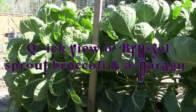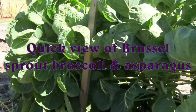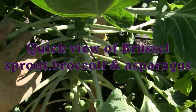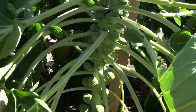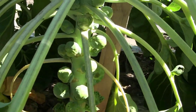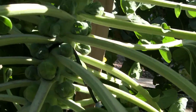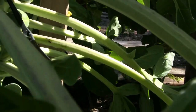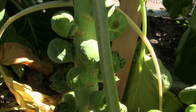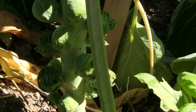We are on Brussels sprout row and these Brussels sprouts are definitely starting to grow. Look at the stem at the bottom — they grow right next to the stem. The Brussels sprouts started from little seedlings.